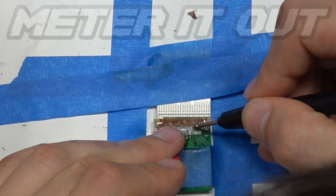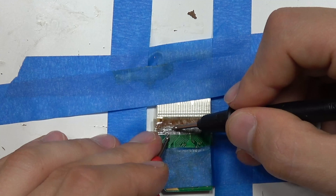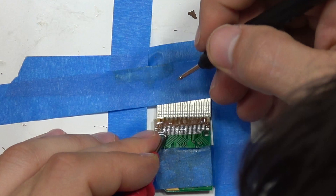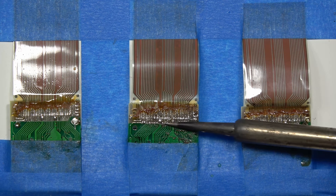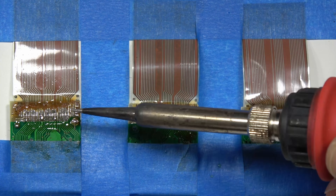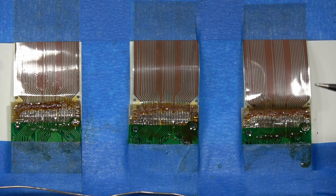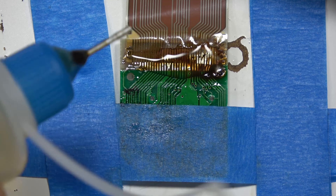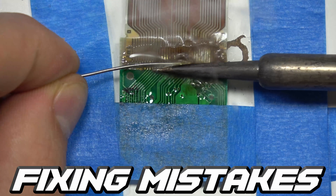If you guys like this stuff, feel free to check out the rest of my channel — there's tons of content like this and more. If you know somebody who has a Virtual Boy, show them this video or my other video so they can learn about it. I just did three repairs in 15 seconds because I sped the video up — and that was a segue into the mistake demo. This is the one I made a mistake on.